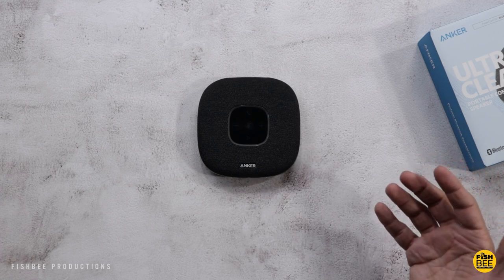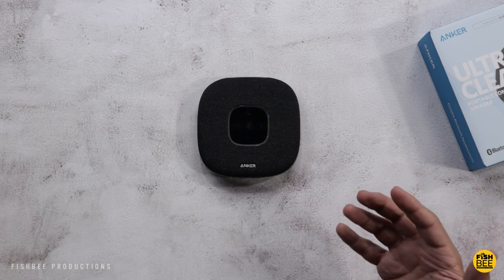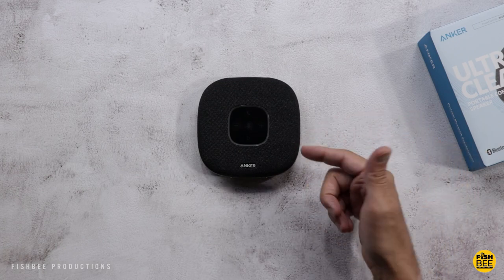Now, let's say in between conference calls while you're working, you want to listen to some music on here. I'll give you a quick sample just so you can hear what it sounds like.